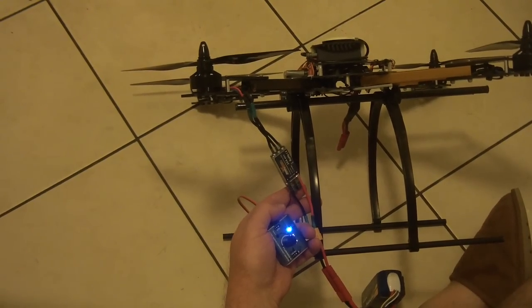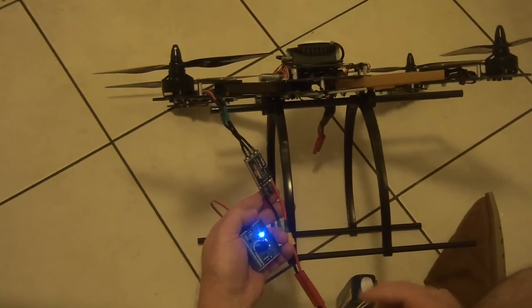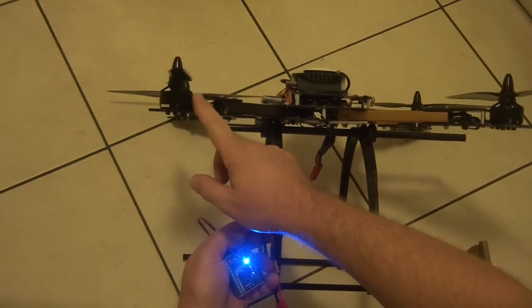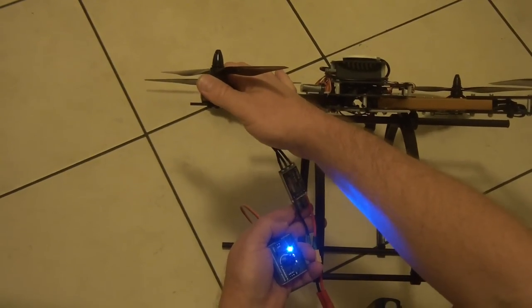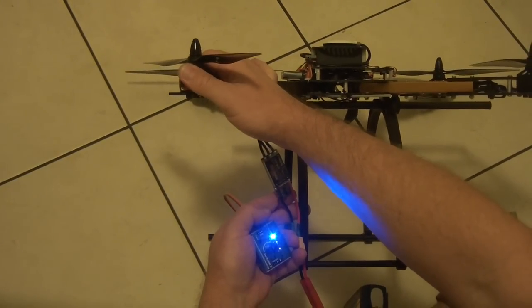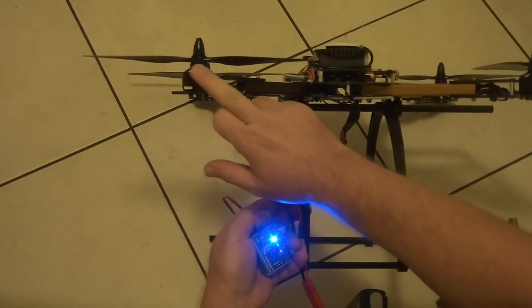Hey guys, Rob again. This is part 2 of the video. One thing I'll just mention — when I was running it with the Afro ESC and you're getting that stuttering, the motor is actually really really hot just from that brief running you saw in the first part of this video.